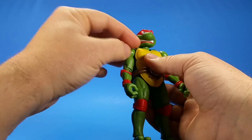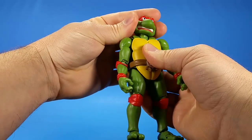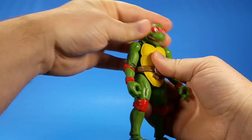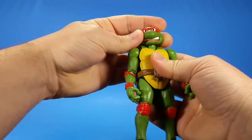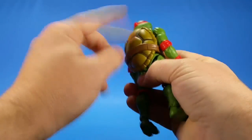For articulation, there's a ball joint at the top of the neck and at the bottom of the neck, so you get side to side, up, and down. Adding the bottom neck joint gives you even more range — down, up, side to side, and then swivel.